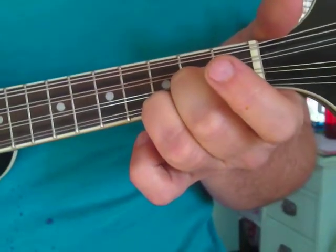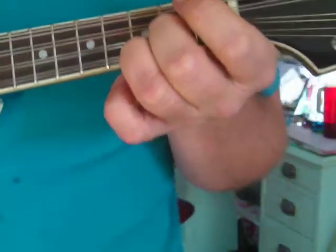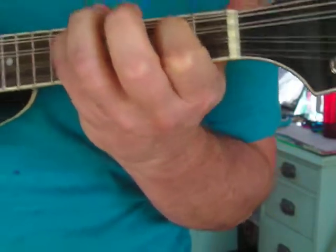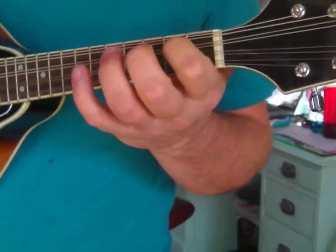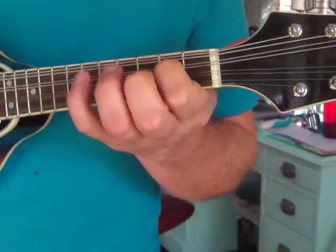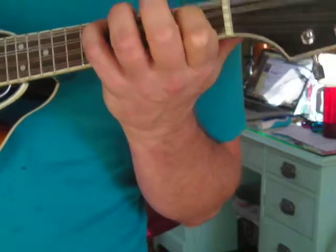A is a little tricky. A major looks pretty weird. You've got to go 3rd string, 2nd fret with your index finger, and 4th string, 6th fret with your pinky.